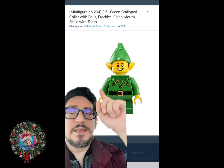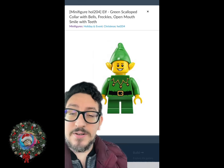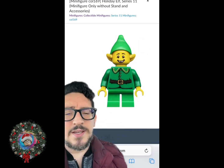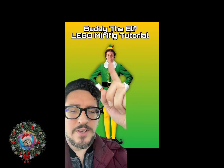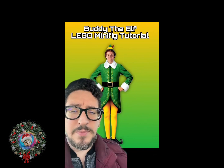Starting off with the top of the head, there are a lot of elf-shaped hats, but a majority of them have yellow ears. As you can see with this pink style right here, and even this one right here. And another thing we have to take into consideration when looking at Buddy the Elf is that he has this curly hair that pops out from the bottom of his hat.